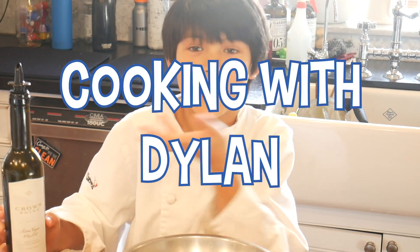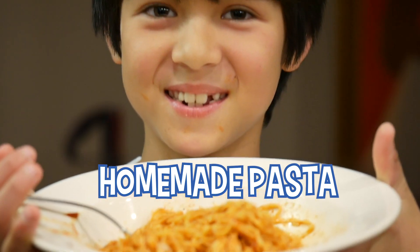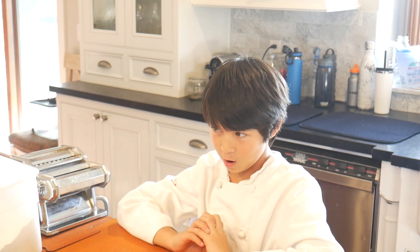Hi! My name is Dylan. I'm back, babe. We're going to be making spaghetti. Homemade spaghetti.